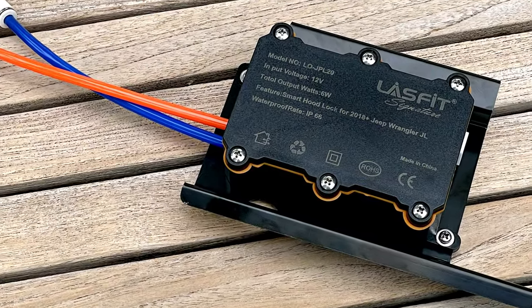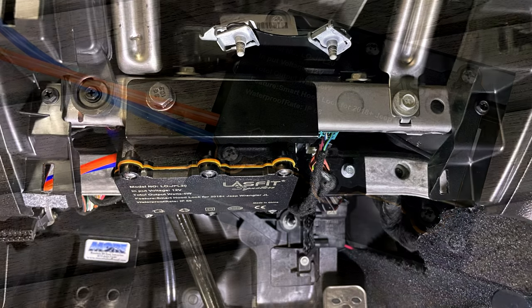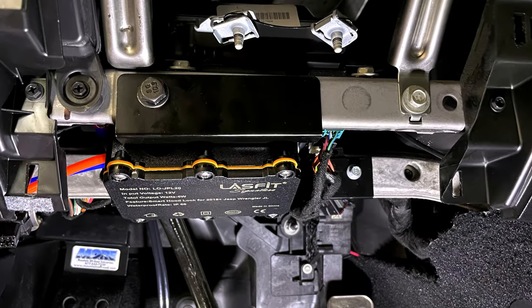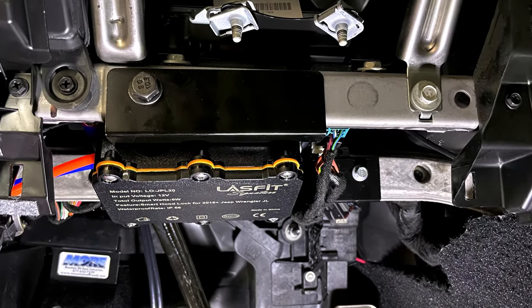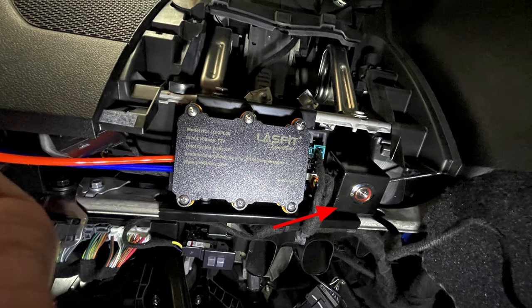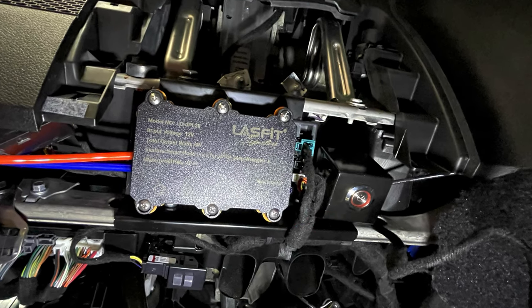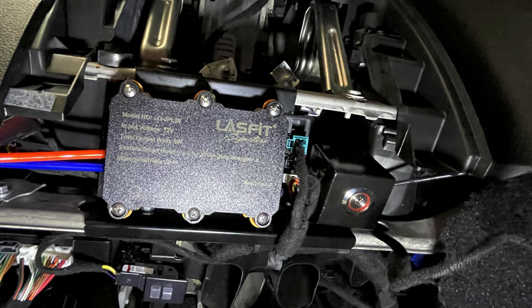Next, I mounted the pneumatic actuator onto the bracket. It will bolt up here and here using the supplied hardware. And here's that assembly installed into the Jeep. Next, we'll install the manual unlock switch. Slide it over that loose 8mm bolt and then tighten it down. The button needs to be facing downward. It looks like this when you're finished.